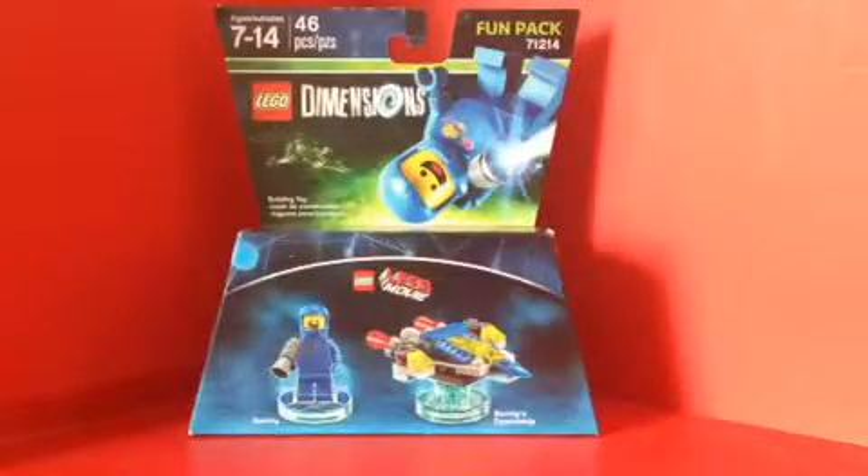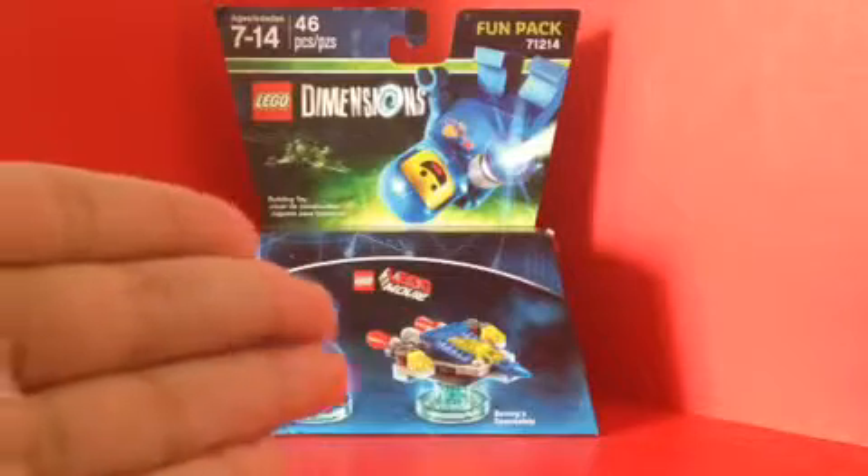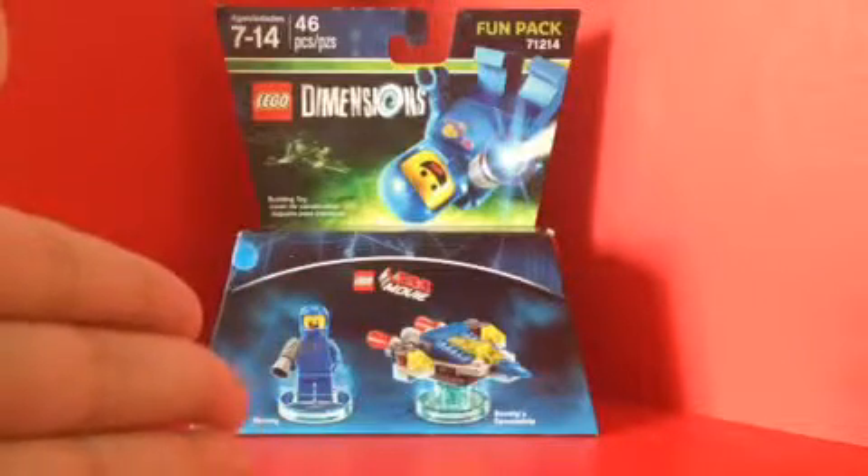Hello LEGO fans, today I'm doing another LEGO Dimensions review. Today I'm doing the LEGO Dimensions The LEGO Movie Fun Pack — Benny and Benny's Spaceship. Sorry, cause you know I love Benny, he's a funny guy.